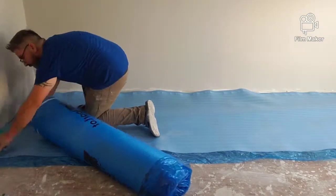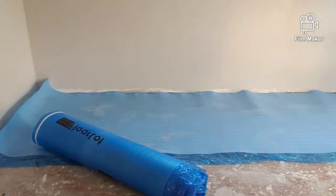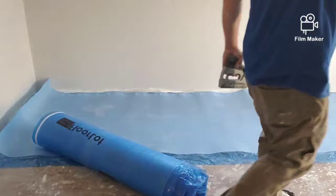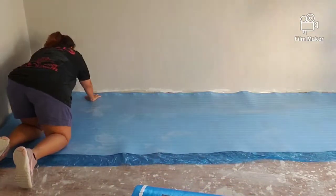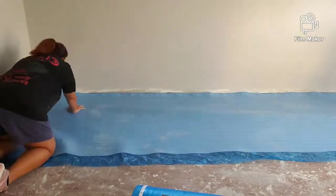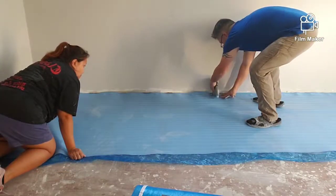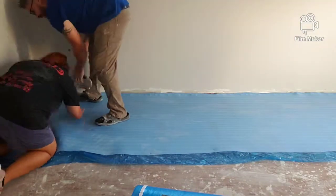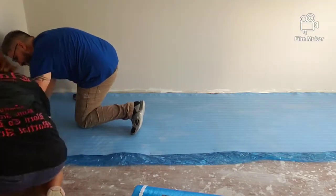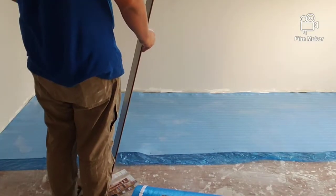We decided to do a dark brown laminate floor for our bedroom, and it actually looks really good. With the underlay you want to make sure it's nice and tight — you don't want any bumps, you want to make sure it's smooth. This is us stapling the underlay to the floor.